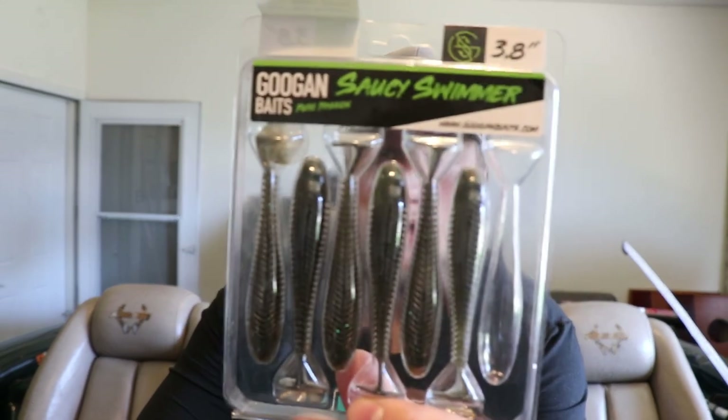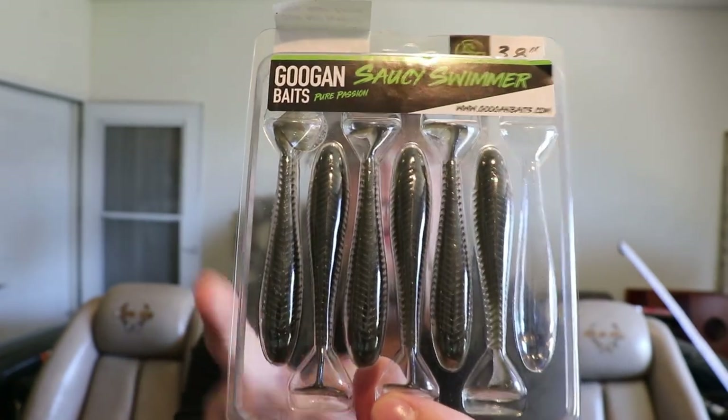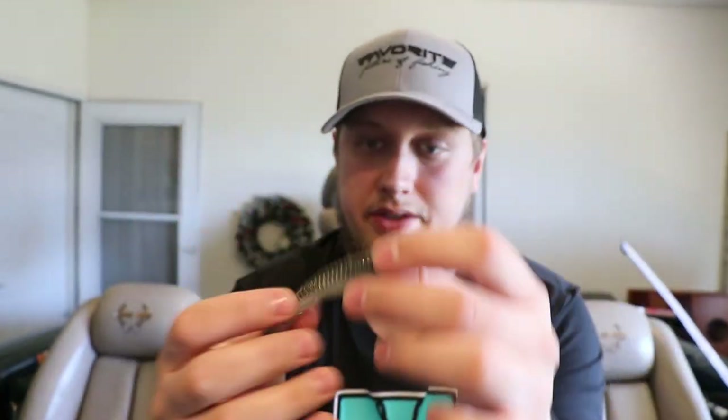Next I got a couple different swim baits — the 3.8 inch Guggen Saucy Swimmers in electric shad color. These will imitate a shad or bluegill very well. The color is awesome, and the scent on these is incredible — very strong, you can smell them from a ways away.